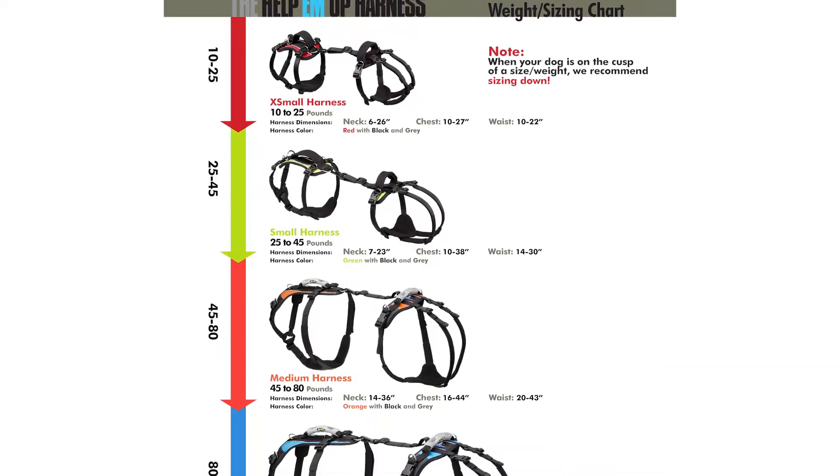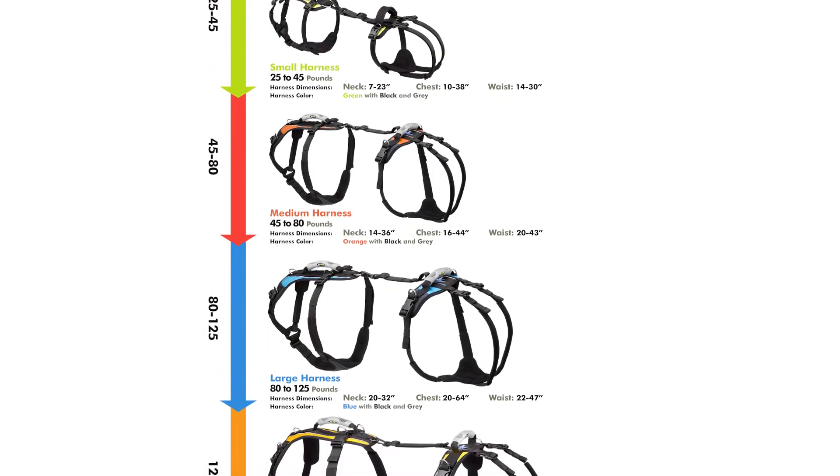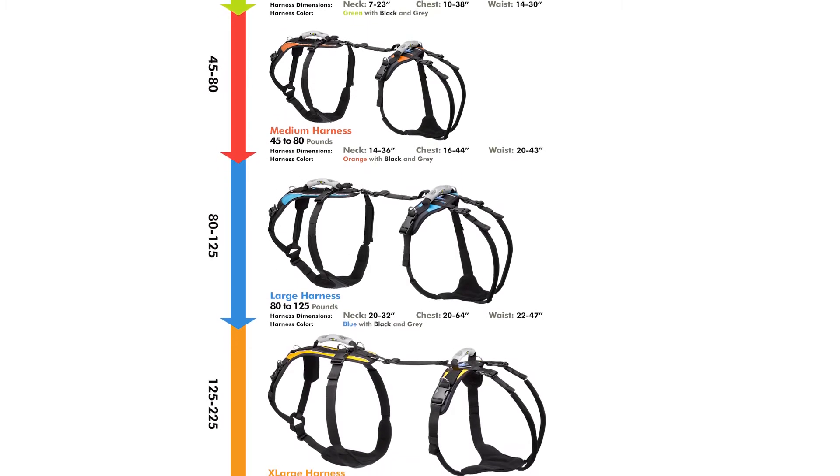Our harnesses cover the spectrum for dogs from 10 to 225 pounds — a harness that can truly lift the body and spirit of your favorite pup. Visit us at Help'emup.com for greater detail and information.